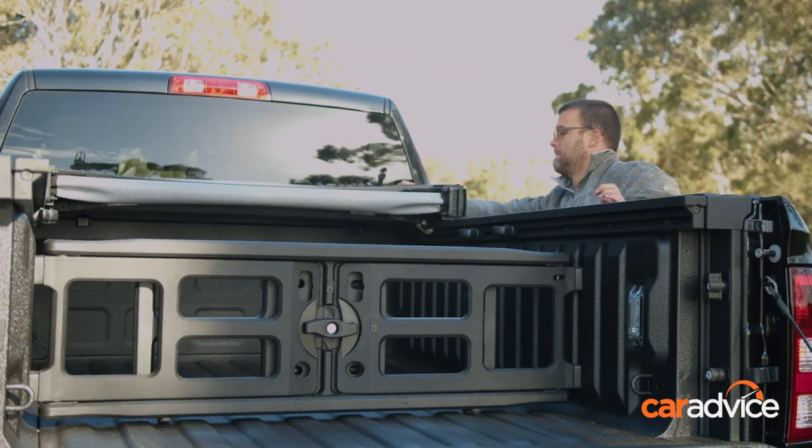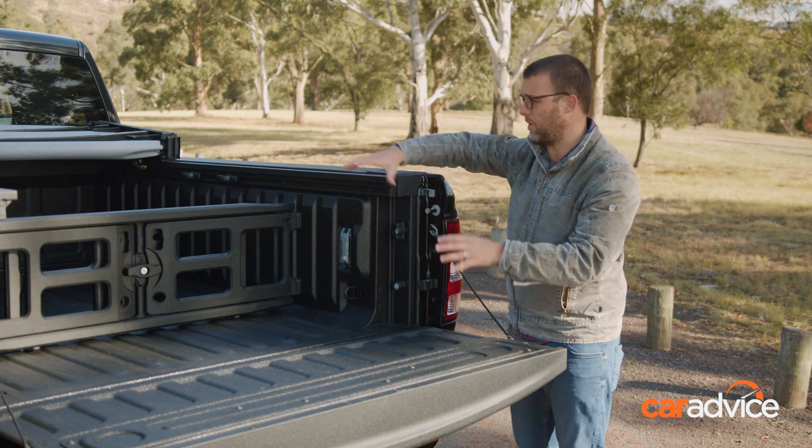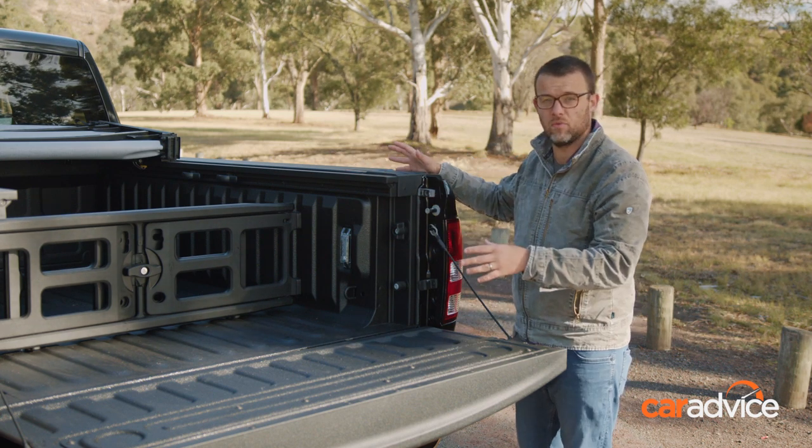With the tonneau folded out of the way, you can see the shape of this tub is quite square — that's the space that Ram Box takes up around the wheel arches. Still a very big tub, mind you. This is a pretty big rig after all.